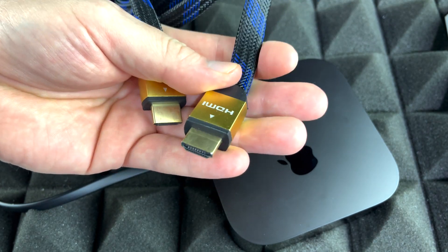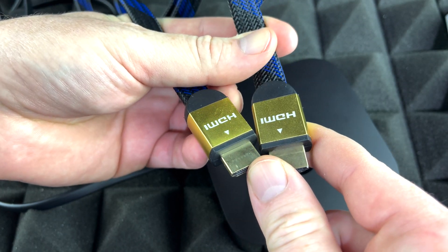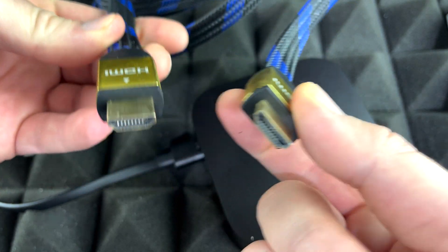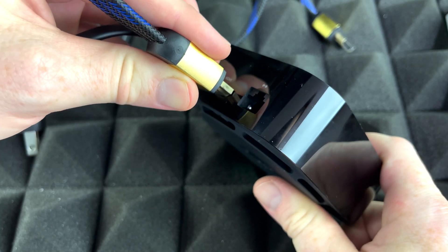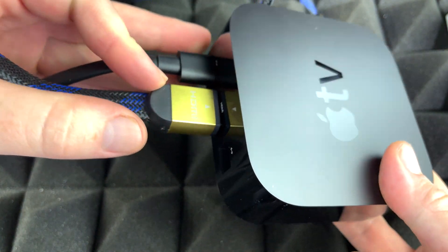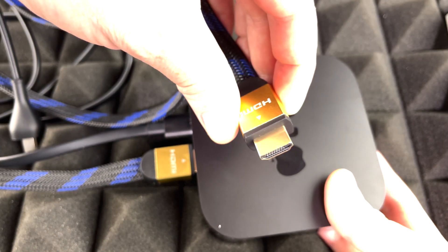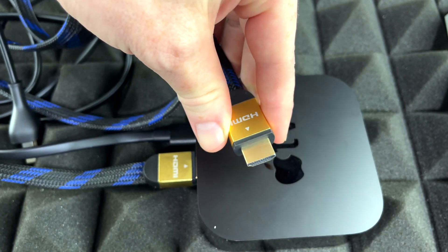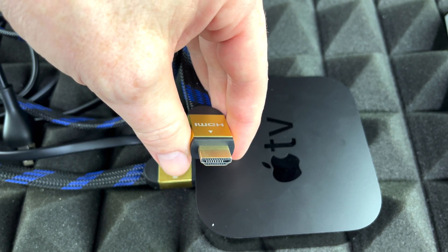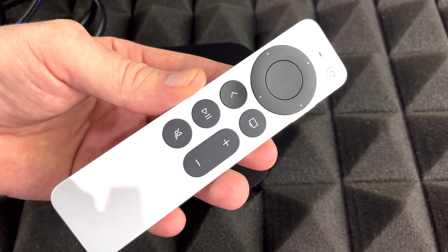Note that your Apple TV does not come with an HDMI cable. You need a 4K HDR cable for this type of Apple TV. Just plug the HDMI cable into the back of your Apple TV — it goes right there, make sure it's nice and snug — and then this other end plugs directly into your TV. Just watch which source you've got selected on your TV and make sure you select the right one, whether it's source 1, source 2, and so on.